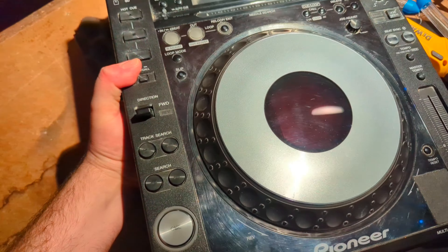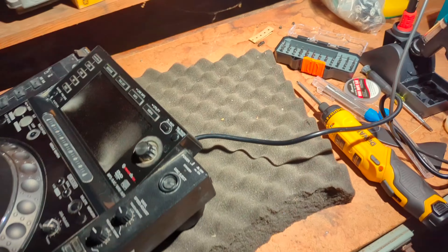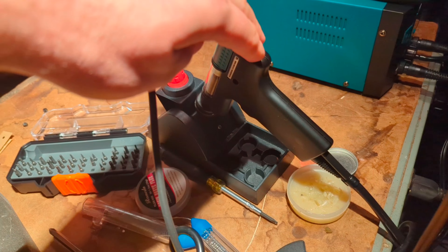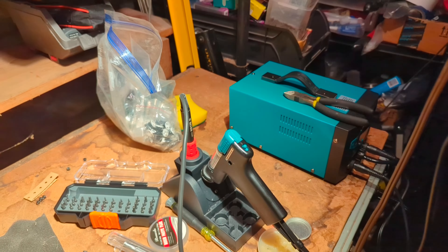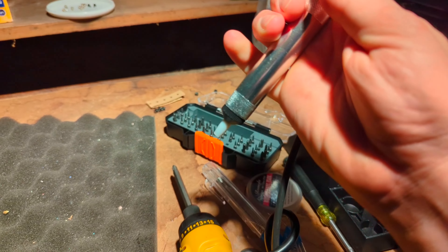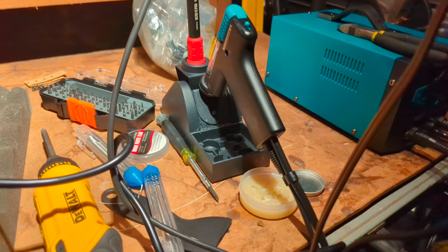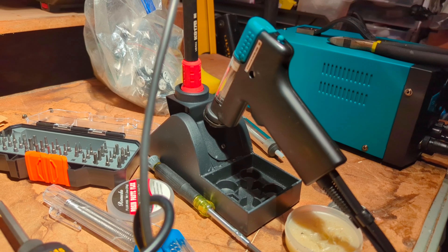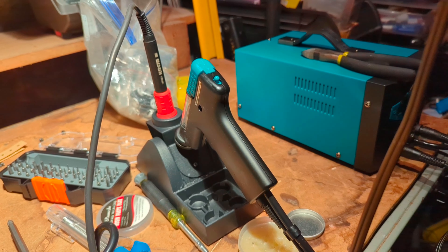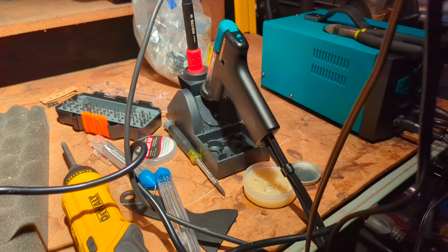A few tools that I find really helpful when doing this service: some sort of soft foam material to place the CDJ on, a soldering iron, and a desoldering tool. This is like a little vacuum pump with a soldering iron on the end of it — it is incredibly helpful. There are other versions, like a hand pump where you warm up the solder and use the pump, but I really recommend investing in one of these if you're going to do electronics repair consistently, because it works so much better and takes far less time to get a component off the board.